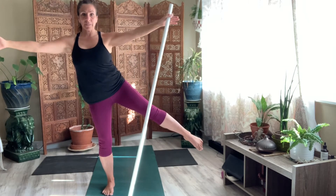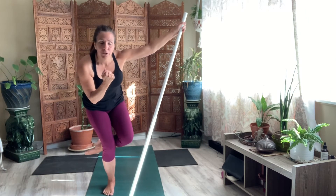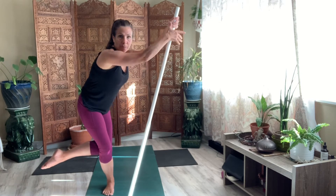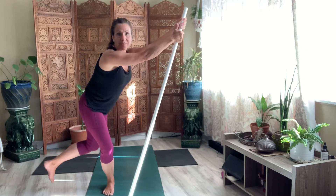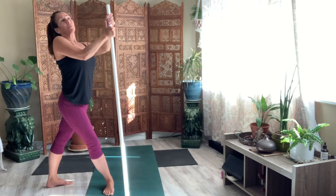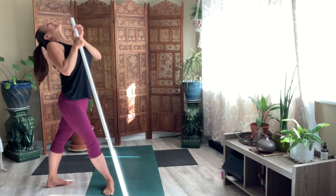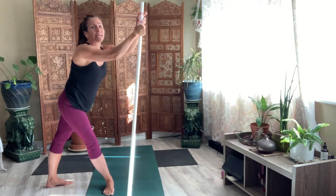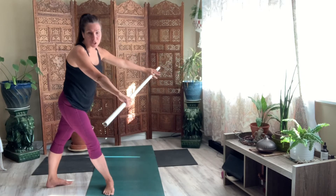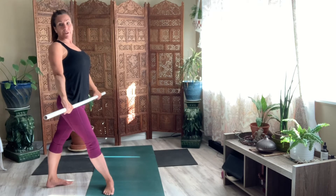And then open your arms. Take your stick with you. And come to that energy ball. Turn for that standing pigeon. And then reach your other arm to the stick. As you send the leg and the heel down, bring the stick with you. Open your chest. Lift it high and then push the stick away. Hinge. Grab your stick and come back and bring it to your hips. So the stick is square with your hips.